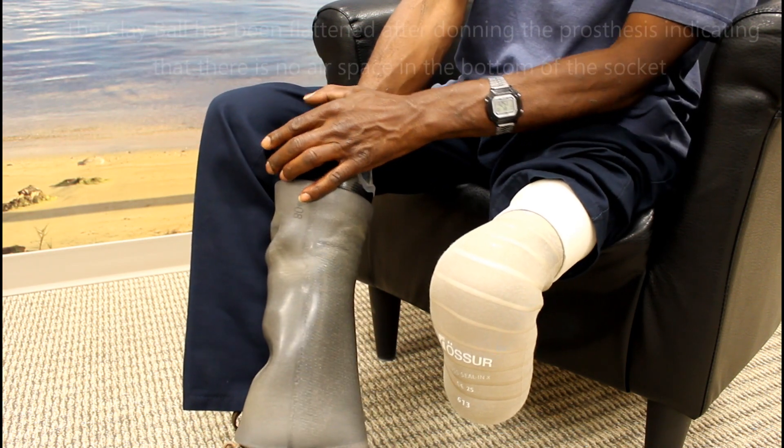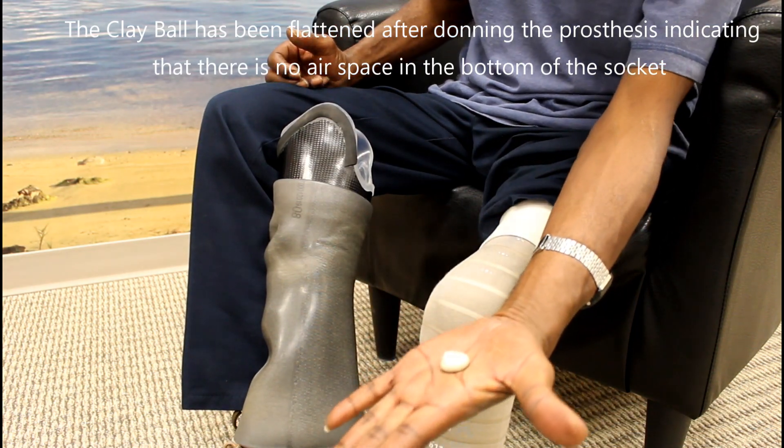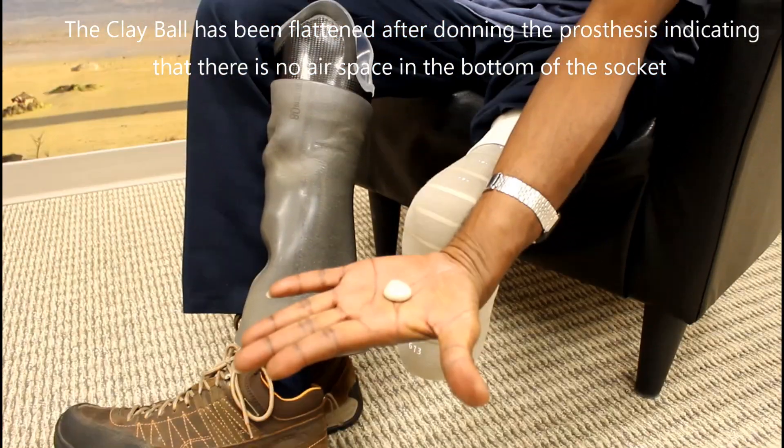If you use clay, make sure not to place the clay over or near the hole and/or valve in the bottom of your socket where it may plug the hole that air is meant to escape through.